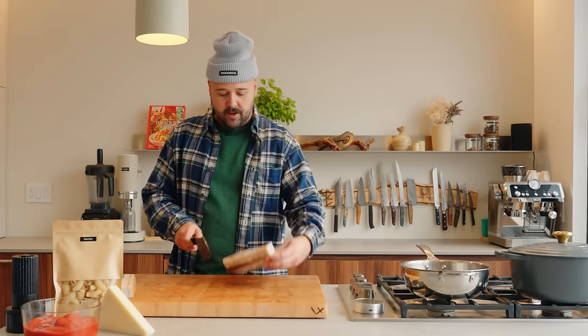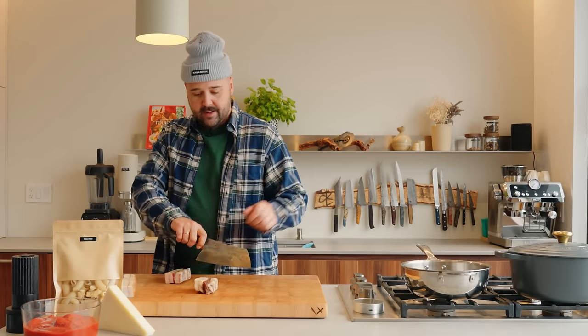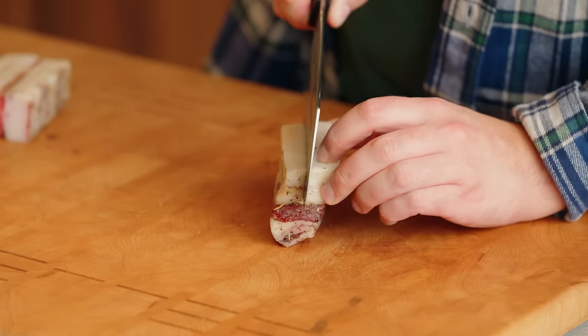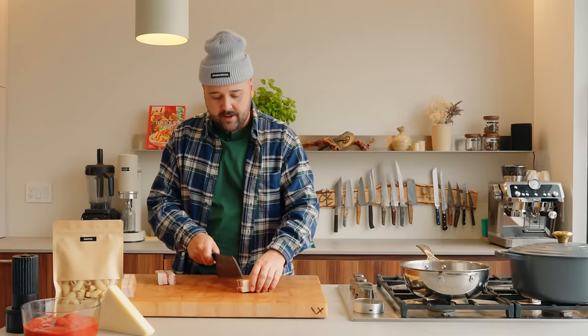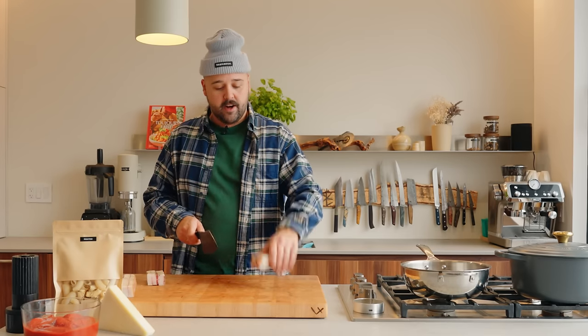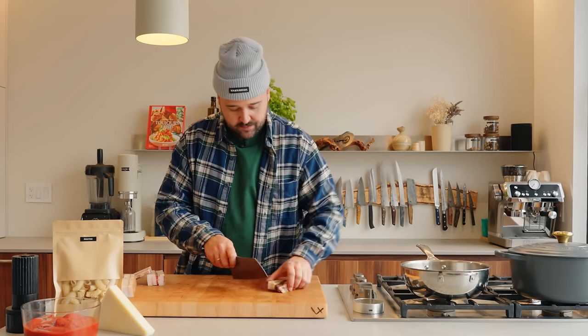I think I might even cut this thing in half. One more, like this. And then I'll go like this. Kind of like cutting lardons.